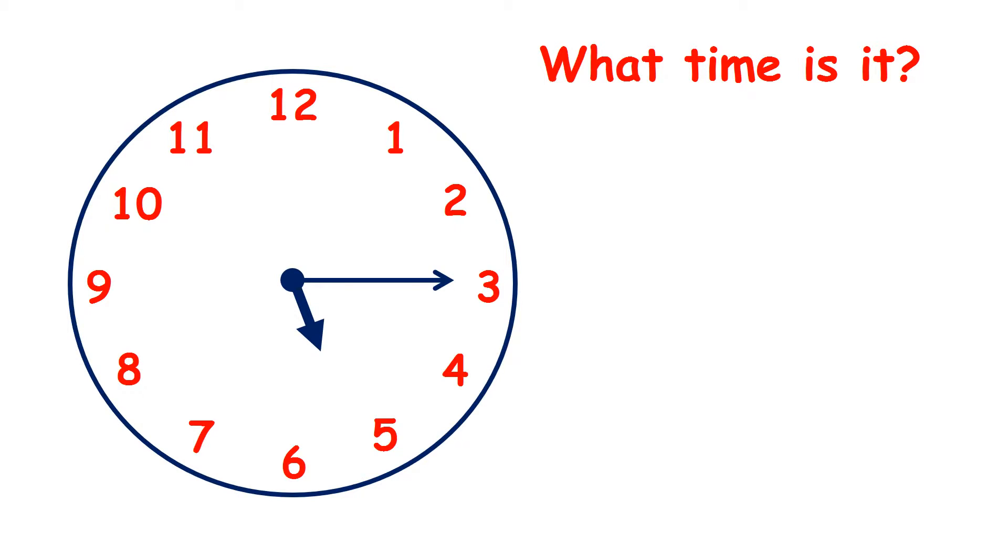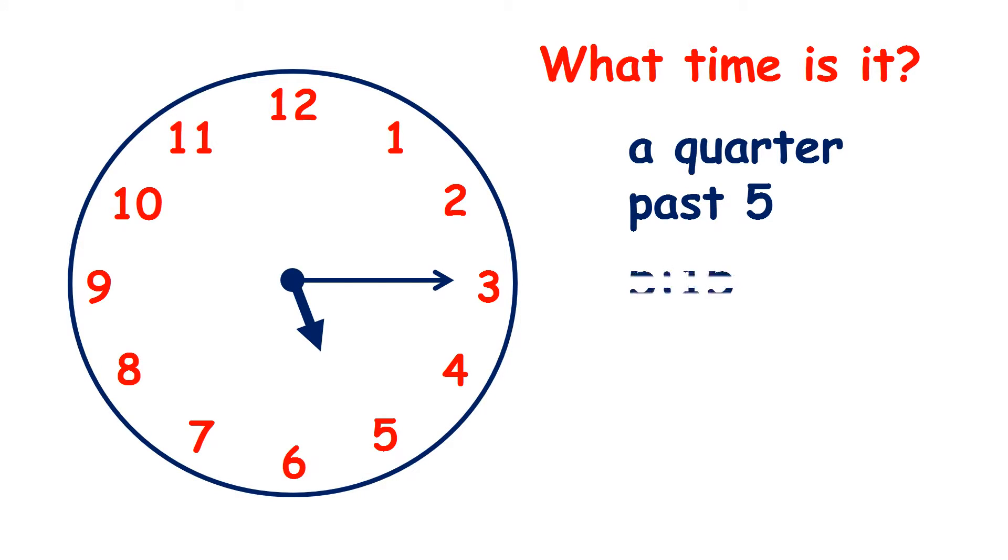So what time is it here? Well, the hour hand is between 5 and 6 and the minute hand is on 3, so it's a quarter past 5. On a digital clock the time would read 5:15.